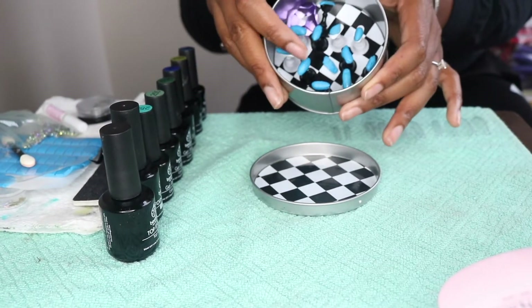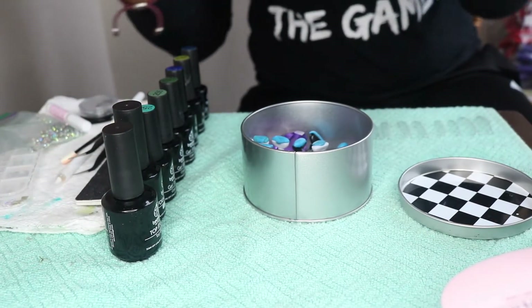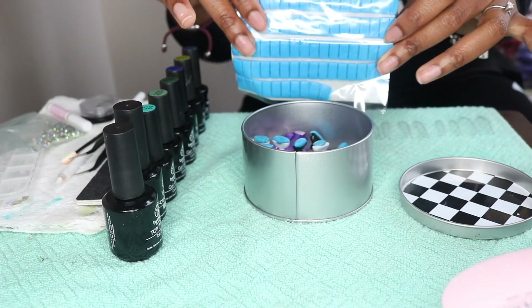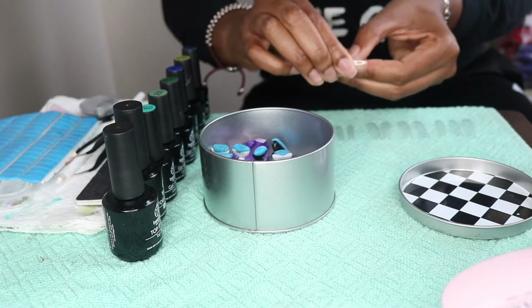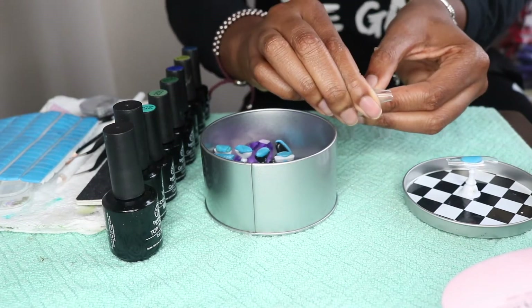I have these stands and this metal tin — the stands are magnetic and on top of them you'll see this Lock Tight adhesive. This is what I'm going to adhere the nails to so I can actually polish and design them. I'm just pressing firmly so that the nail will stick to the stand the entire time.